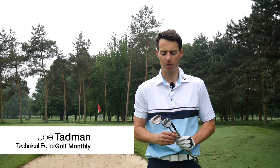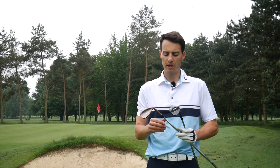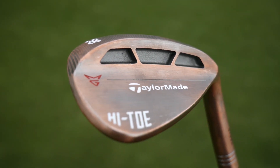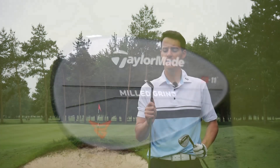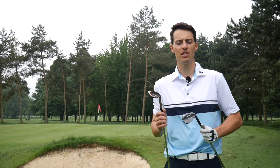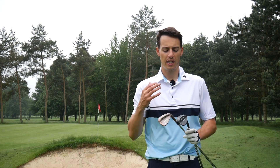Hello there, Joel Tadman here from Golf Monthly. In this video I've been lucky enough to be testing the TaylorMade Milled Grind Hi-Toe wedge up against the classic standard Milled Grind wedge, to see what the hype is all about. We know a lot of tour players are switching into this Hi-Toe version, but what performance or versatility does it offer golfers over the standard Milled Grind wedge, and what kind of golfers should be using it?